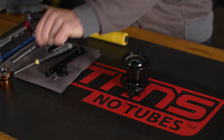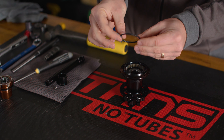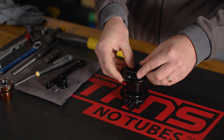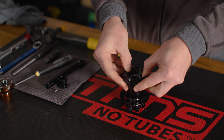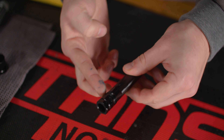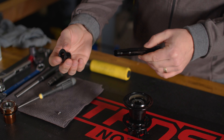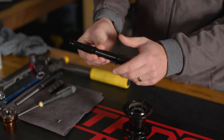Start hub reassembly with a new hub shell seal. Apply a thin film of grease to the outer circumference of the new seal and to the hub shell groove. With the smooth face outwards, start the seal into the groove on one side and firmly feed the seal into the groove with your thumbs. Go around the seal a few times to ensure it is fully seated. With our hub shell prepared, apply a light film of grease to the axle at the preload ring clamp surface and thread. Do not grease the end cap thread.